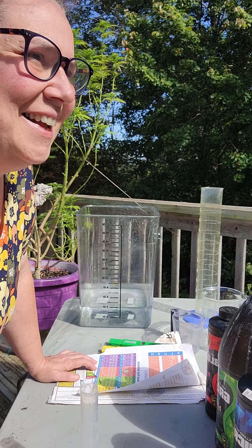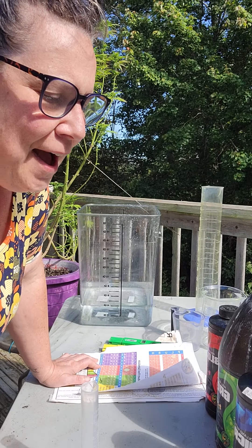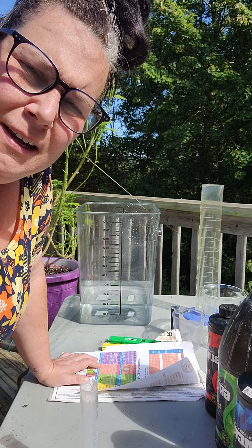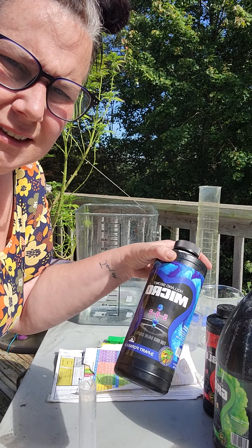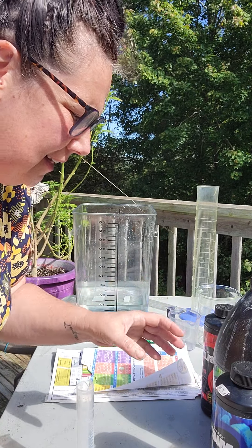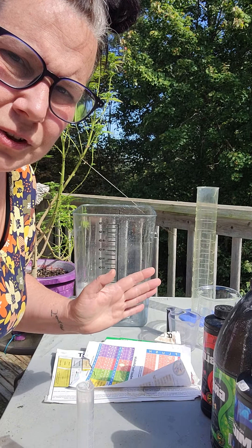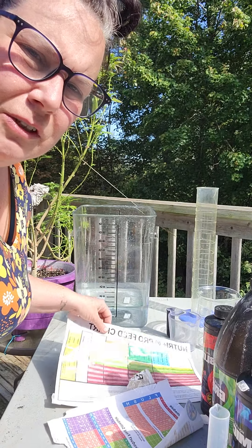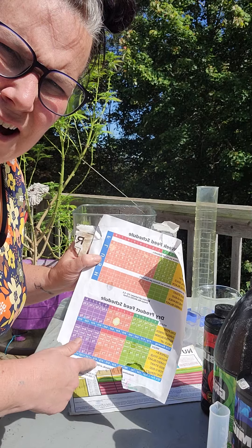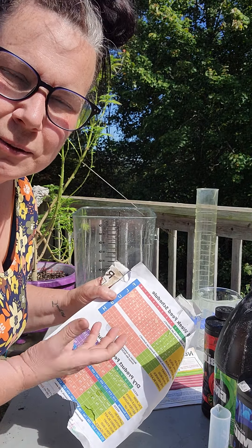Hi everybody, it's Jen on a super bright and sunny morning. I'm going to show you how I feed my plants using commercial nutrients. Today we're doing Holland's Secret, the Future Harvest line. I'm a big fan of this, but you can use whatever you want. The most important thing is to refer to the feed sheet they give you. You can go to their website and print one off — that's really the key to how much you're supposed to give your plant at each stage.